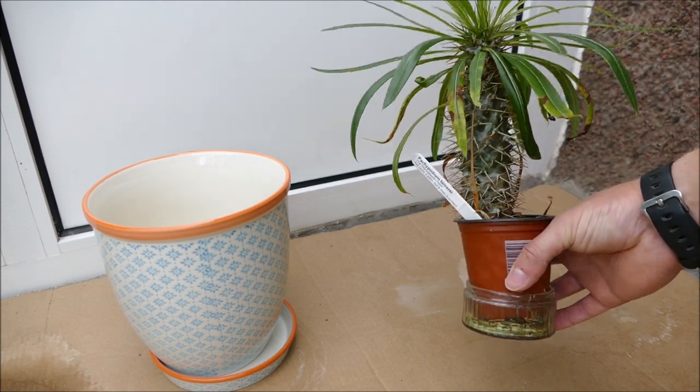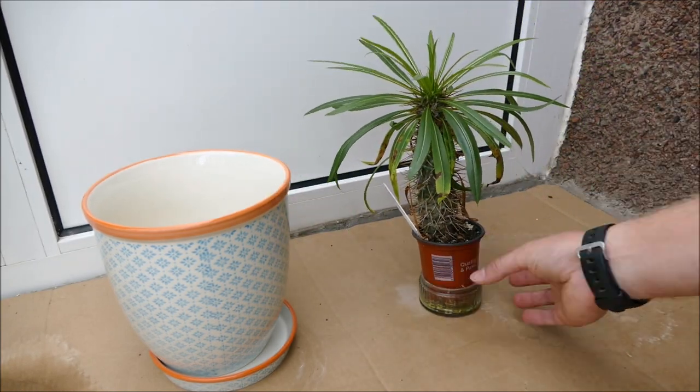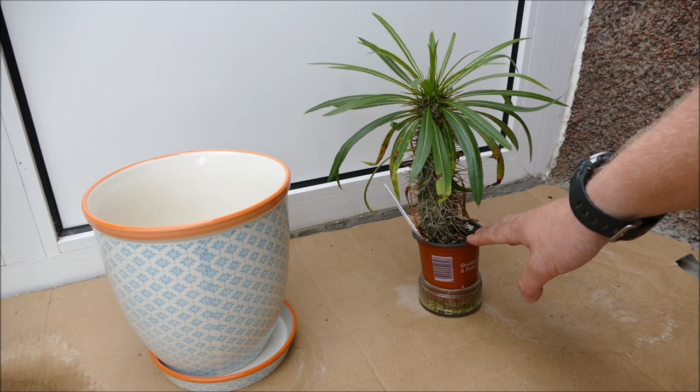It's now the beginning of August and you can see it's got a nice set of leaves on it again - it's started to grow. But it's desperately in need of repotting. I'll show you a picture of how small it was when I first got it - it was in a really small pot, probably only about five centimeters in diameter, whereas this one here is a nine centimeter pot.